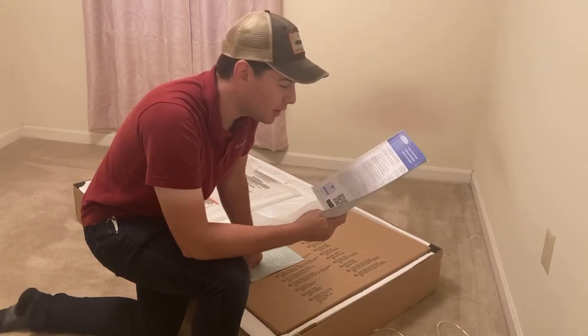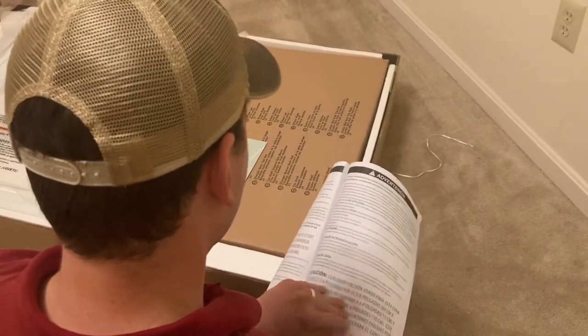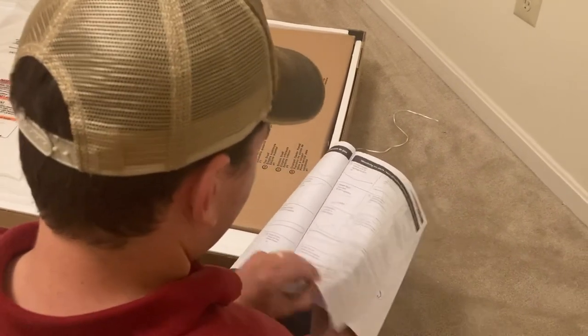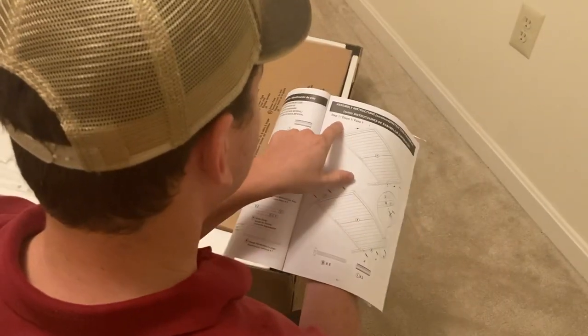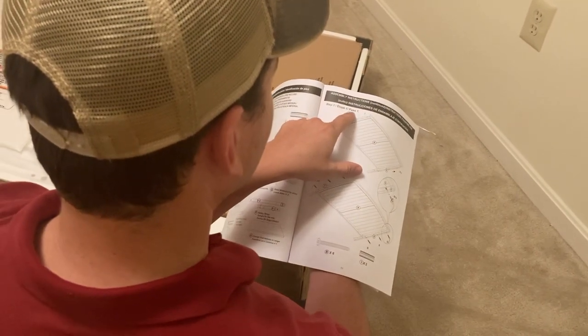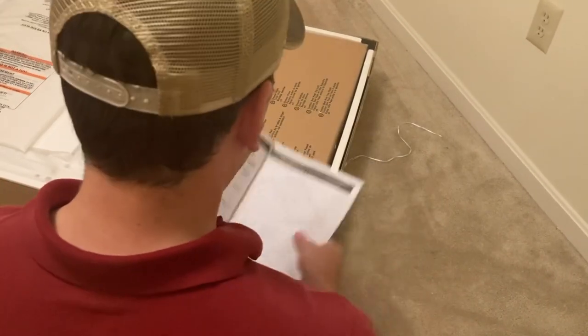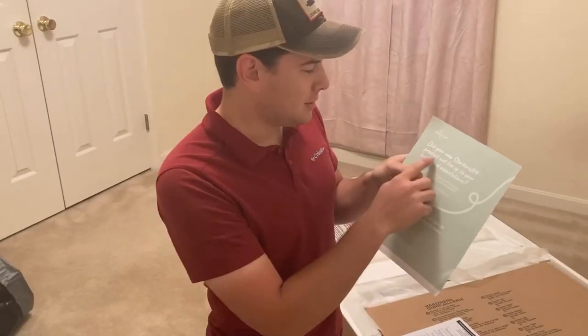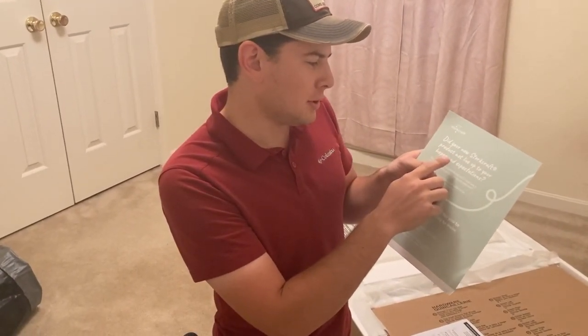Here's the instruction manual - super important you follow it. These warnings we're not going to read. This is the parts list - we'll find them when we get there. Step one, topic one - this is where we're going to start and we'll just figure out the rest from there.